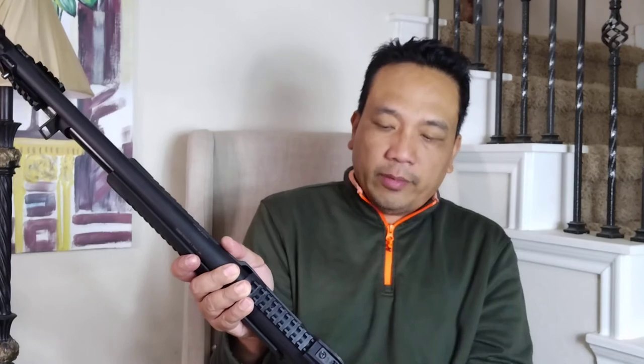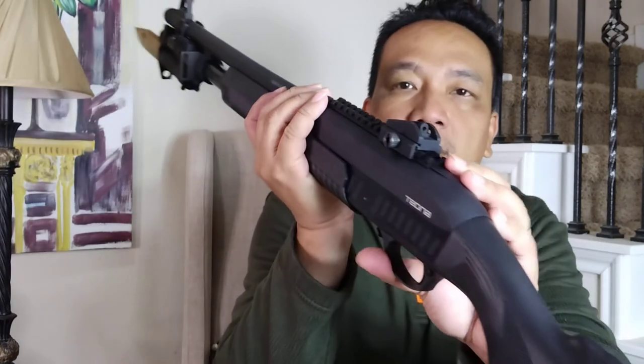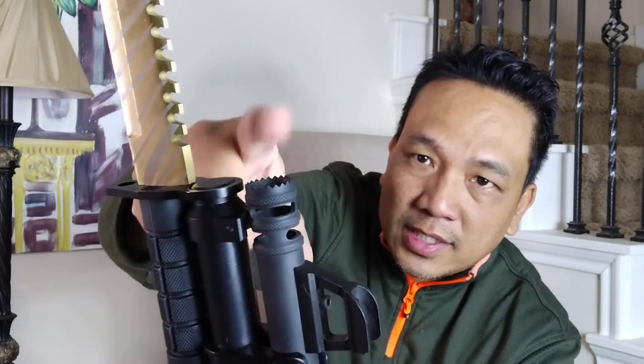What I like about this shotgun: like I said, it's patterned after the Remington 870. It has a Picatinny rail on top, ghost ring sight at the back, and a fiber optic front sight. This shotgun is also threaded — the choke is removable. I'm a big fan of muzzle brakes because it really reduces recoil, especially for a 12-gauge. Look at the tip of this brake — it has small teeth, so if I don't have the bayonet, I can use this.